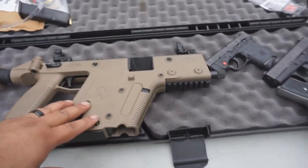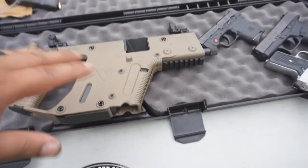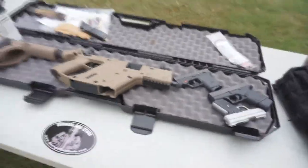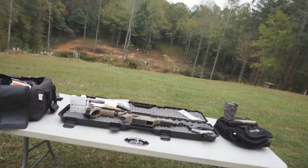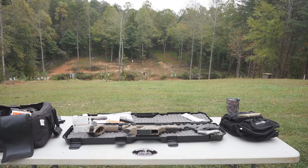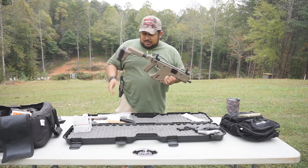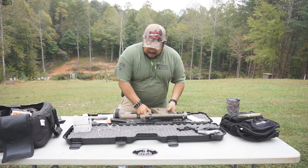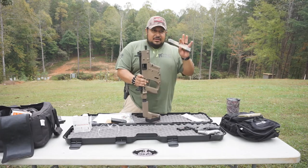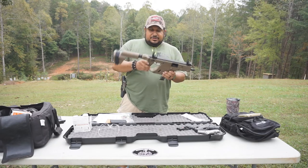They also have SBRs as well. You can convert this one to an SBR, and they also have rifles available like this. I'll put a link in the description below so you guys can check it out. I've also got an ETS Group 30-round magazine — like I said, it's any standard Glock magazine. ETS makes them, they'll fit in there, no issues.